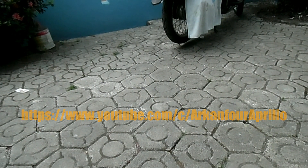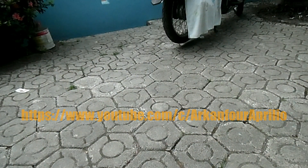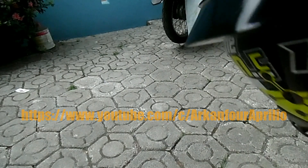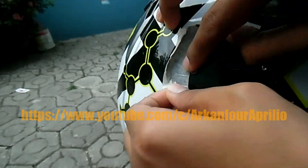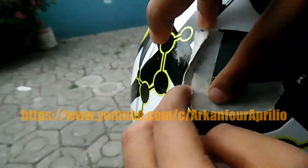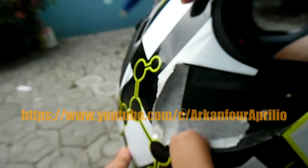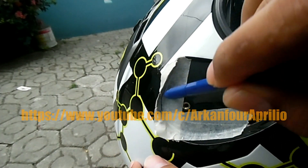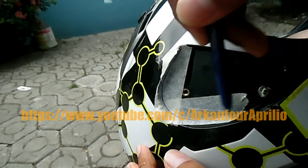Caranya simple banget, kalian pasti bisa bikin tutupnya. Yang pertama kali saya lakukan adalah nyari ukurannya dan bentuknya. Untuk nyari ukuran dan bentuk, saya pakai duct tape atau isolasi dari kertas - selotip kertas ditempel dulu, kita cari dulu ukurannya, pengen tahu dulu bentuknya gimana. Setelah ditempel rapi, lalu baru dikasih tanda menggunakan pulpen atau ballpoint, kalian juga bisa pakai pensil.